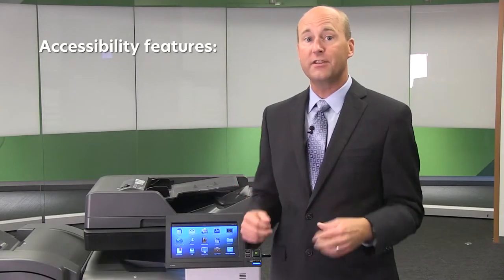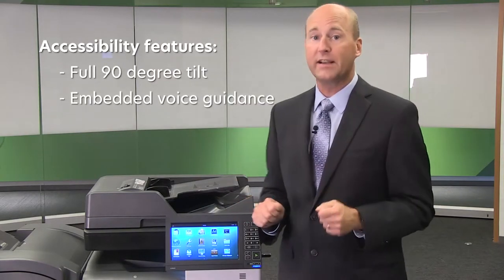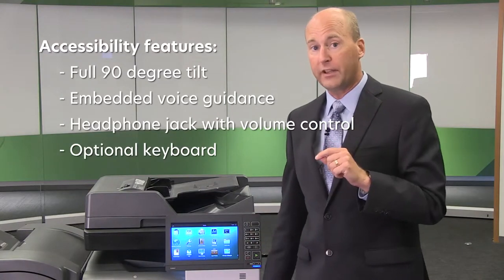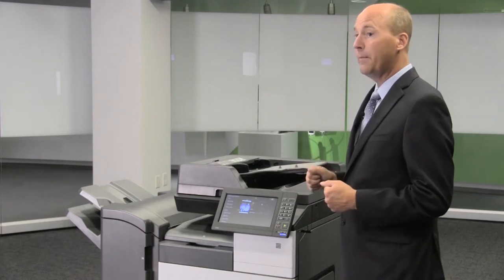The interface screen is fully customizable, and features such as faxing or scan to email can be enabled or disabled as needed. Custom application solutions can also be added for increased productivity. Accessibility features include a full 90-degree tilt, embedded voice guidance, a headphone jack and volume control, plus an optional physical keyboard that installs just below the operator panel, making these devices easy for anybody to use.